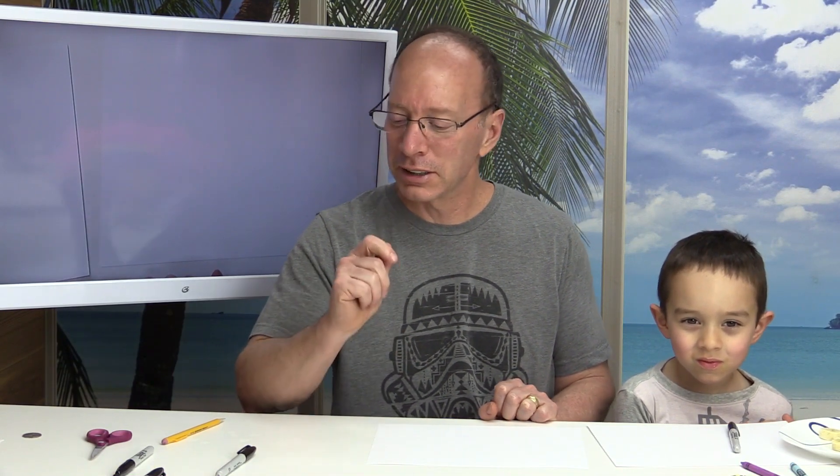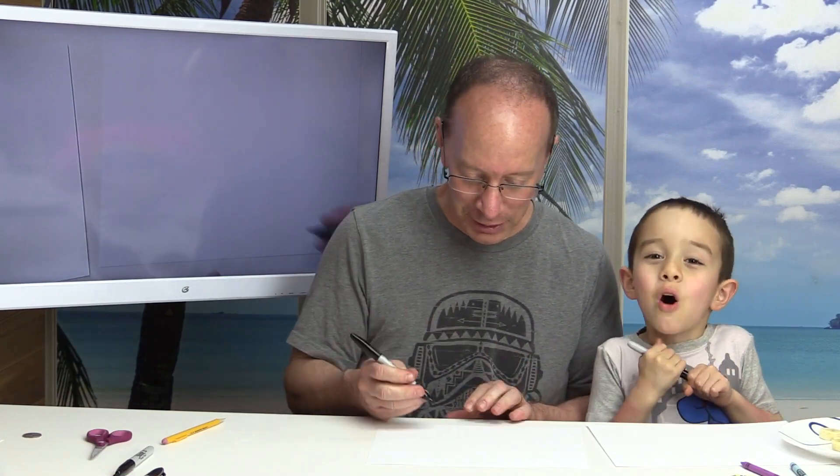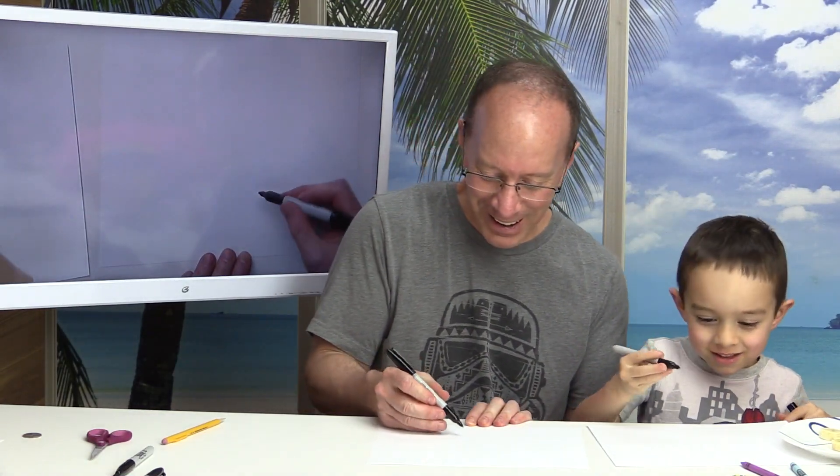Hey, welcome back to the show! Lucas and I are going to make a modified push lawnmower, so let's get started. First of all, we need some tires, don't we? Always tires, always some wheels.